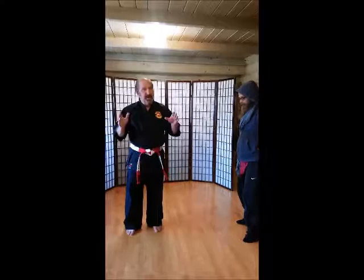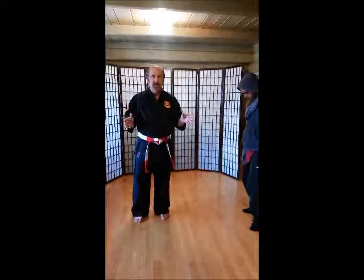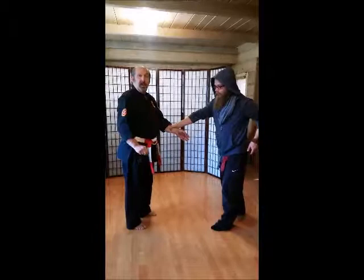Right now — and I know it's a little tough — you may not have a partner to do that, but parents, you can be their partner. So I've got somebody here who is going to be my partner and has never done self-defense before, so I'm going to help you in helping your kids do the self-defense.